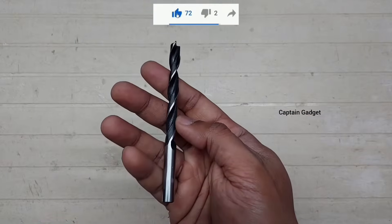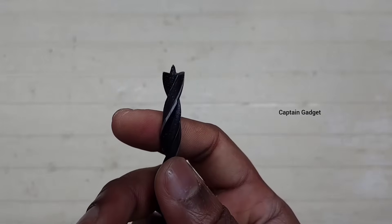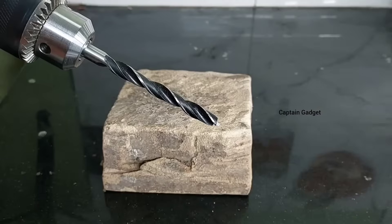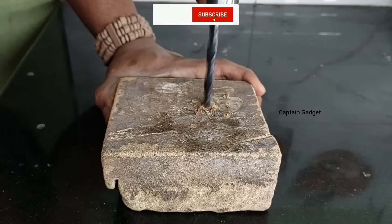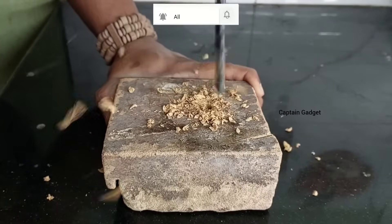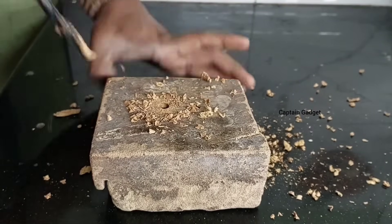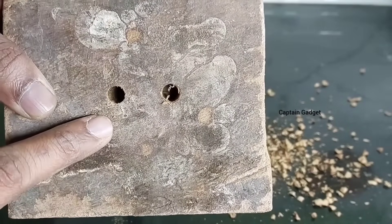This is a wood bit, or brad point bit. It's not really necessary because we can drill wood with HSS bits. Comparing the wood bit versus HSS bit on wood — HSS actually drills better.